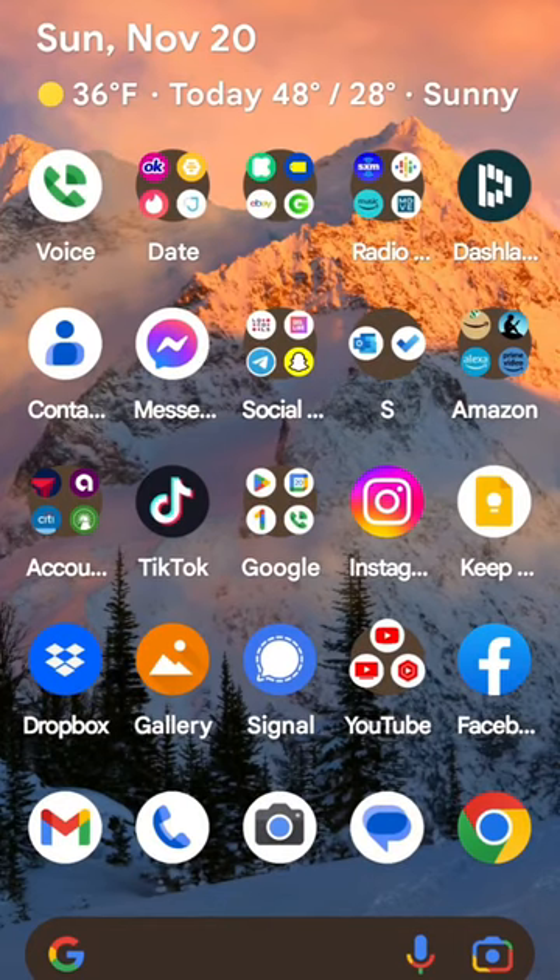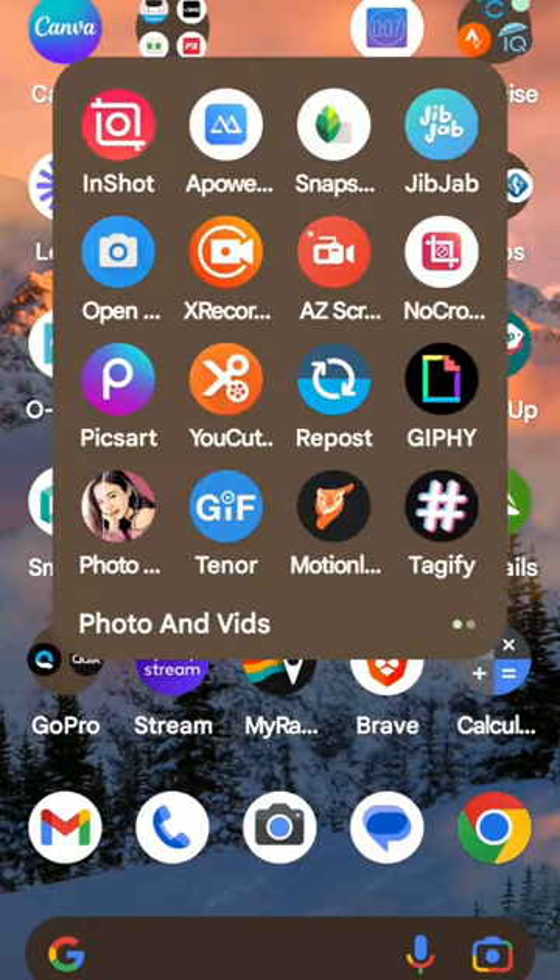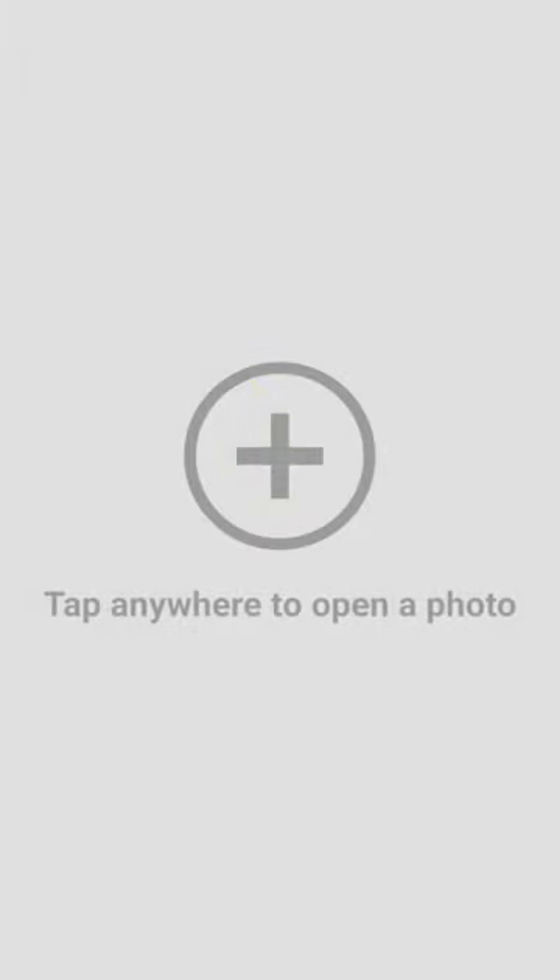I'm going to go to the app called Snapseed. I'm going to click the plus sign and find that photo.